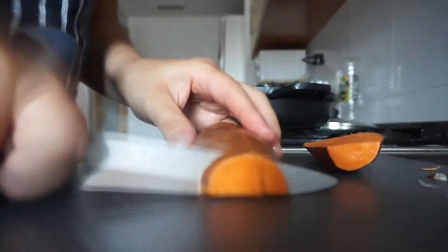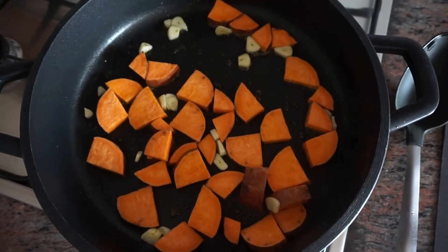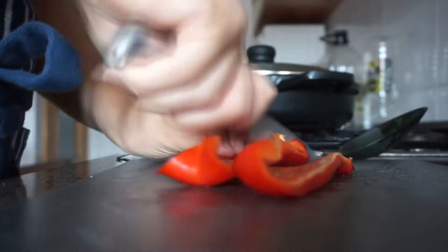You want to dice up your sweet potato and garlic, kind of normal sizes, and pop it in the pan just to simmer on a low heat. And while that's simmering, chop up the rest of your vegetables.